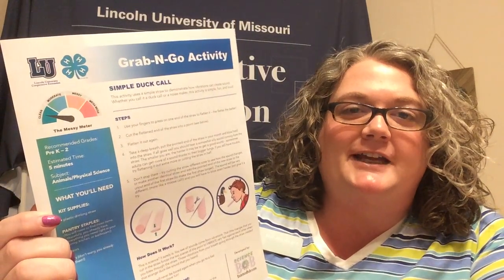At the top of the sheet it says that this activity uses a simple straw to demonstrate how vibrations can make sound, and the sound that we are going to make sounds very similar to a duck — that's why we're calling it a simple duck call.